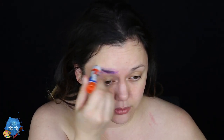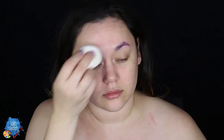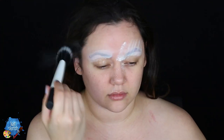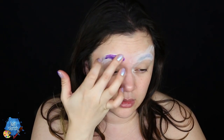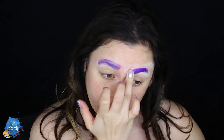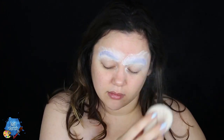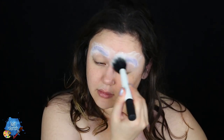First of all, we are going to block our eyebrows or flatten them down so that we could paint on top of them using glue stick and powder. I do about four layers of glue and powder — put glue stick down and then some RCMA no-color powder. Depending on how thick your brow hairs are will determine how many layers you need, and once they are completely dry we move on.